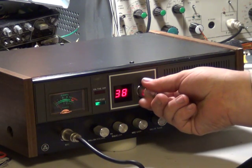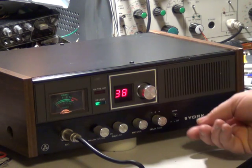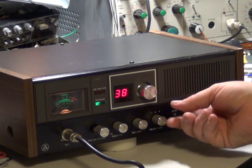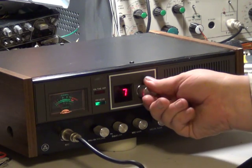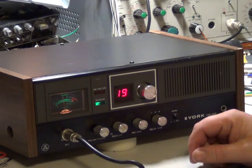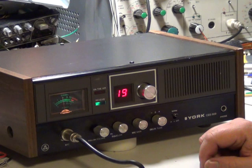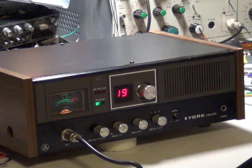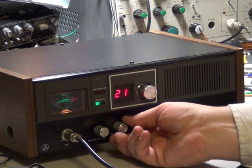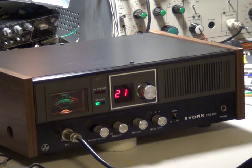We'll have a quick flip around — somebody's chatting on 38. I'll probably demonstrate the delta tune. It definitely makes a difference to some signals which are off frequency. And there you have it — that is the York CBS 869 base station from 1981 to 1983.